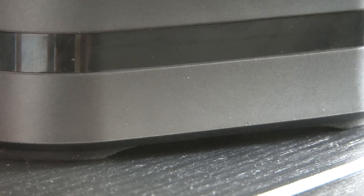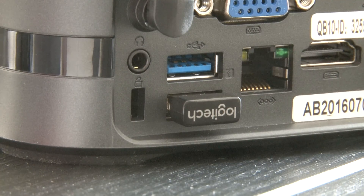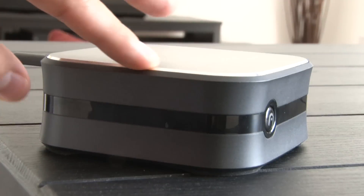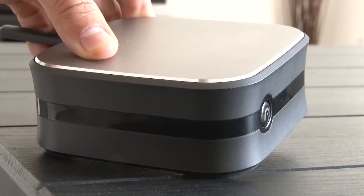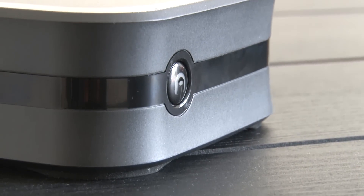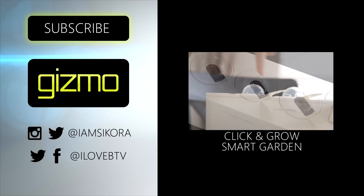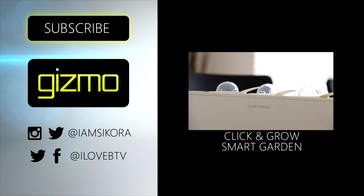Overall, the Byte+ is a great device. It's a really high-quality build and gives you the ability to work or play wherever you are — just plug it into your TV and you're good to go. They also offer a 4GB RAM upgrade which makes things twice as fast. The Byte+ is definitely something I'm going to be using. Make sure you click that subscribe button and watch more Gizmo videos right here on BTV.